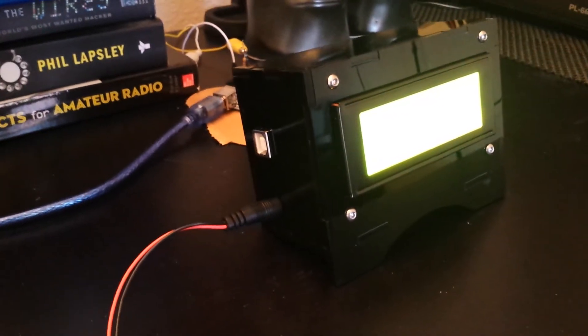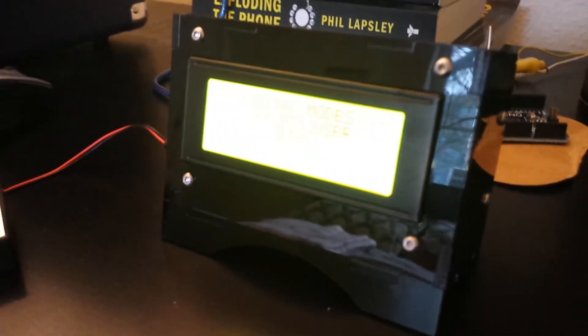It was not difficult to put together, and if you want to put together an Arduino LCD and show it off as a really nice project, then I recommend grabbing one of these little boxes.